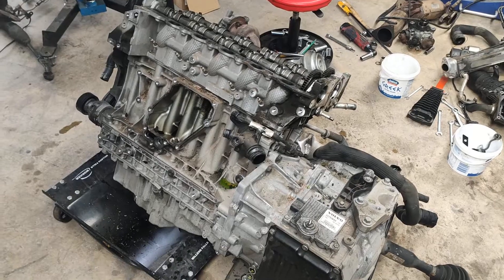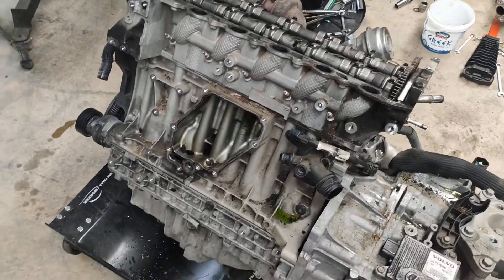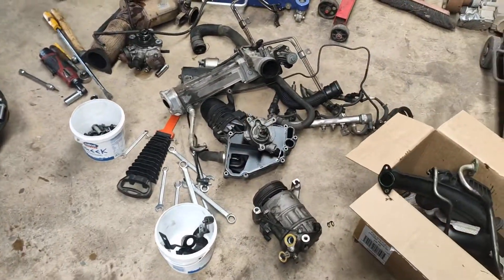I'm chipping away at it, getting all of the crap out of the way so I can start pulling the head off - things like the oil filter housing, air conditioning, whatever all this stuff is.